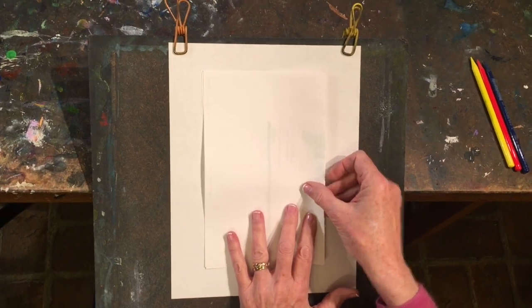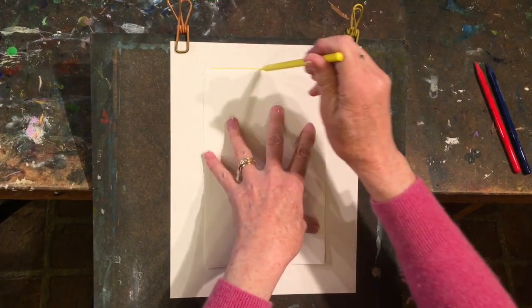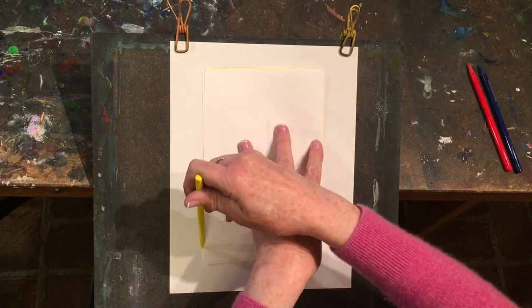Remember you have an eight and a half by eleven sheet of paper, and you can simply fold another eight and a half by eleven sheet of paper in half to create a border if you like.